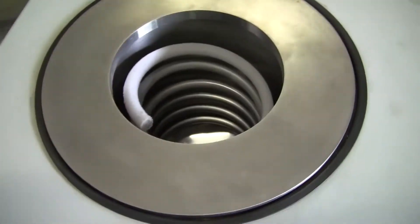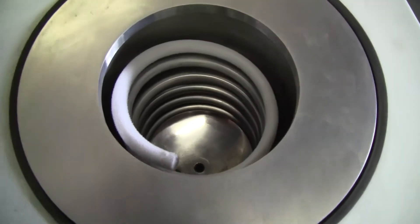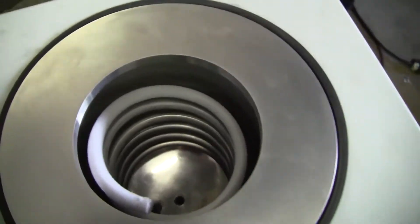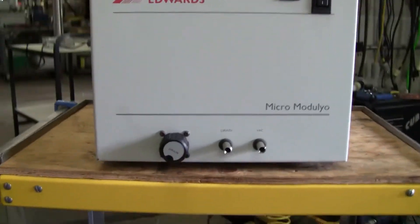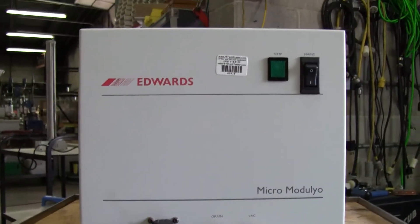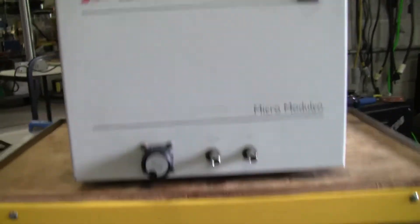Specifications for this unit say that the coil will actually get down to minus 50 degrees centigrade. Nice and clean in there — this really doesn't look like it's been used at all.